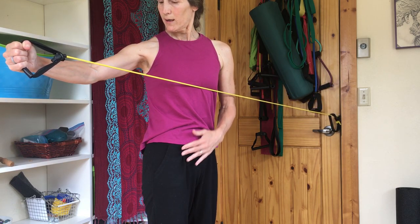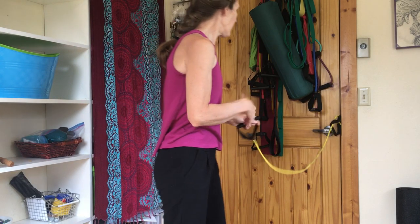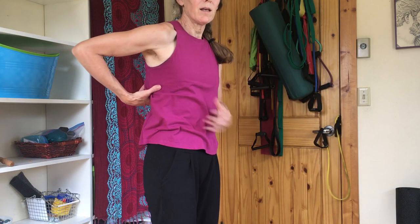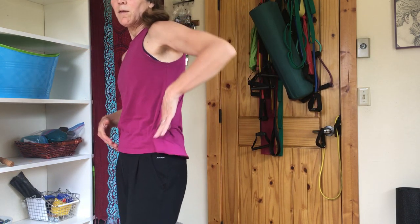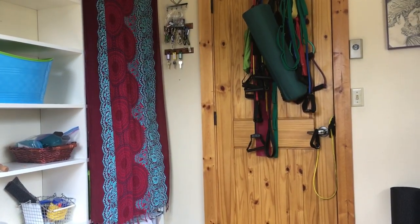You just want to make sure that you're rotating your upper body away from your lower body and getting some movement in the ribcage area, because that's really what those exercises are all about — moving and opening this up and strengthening it. You would do both sides for sure.